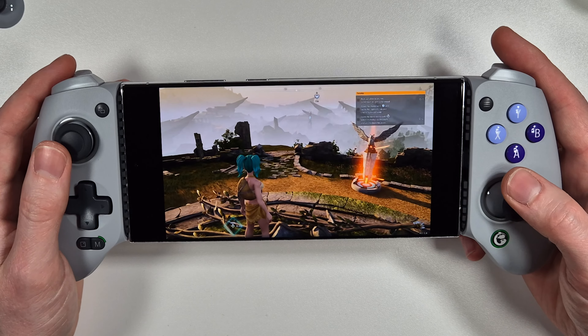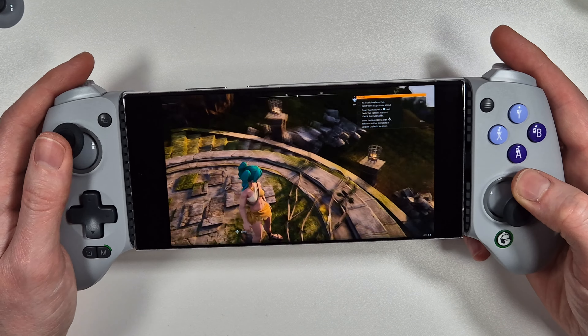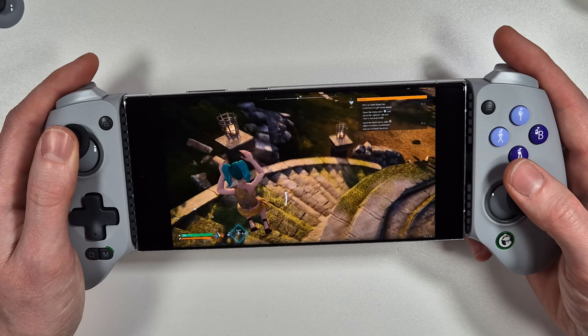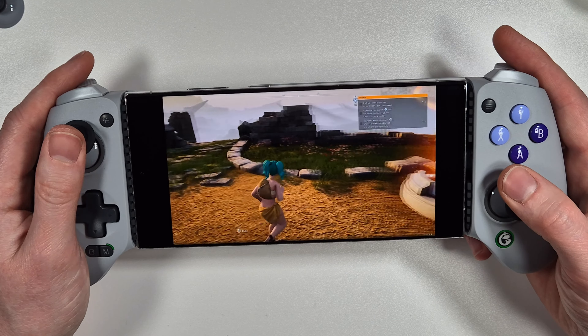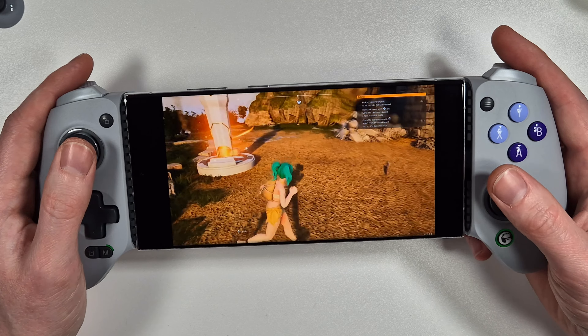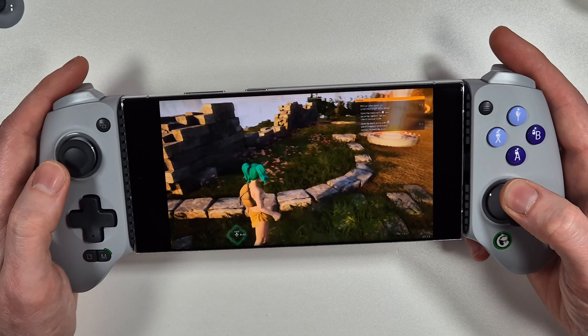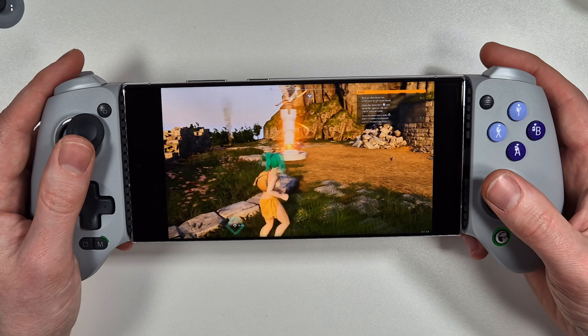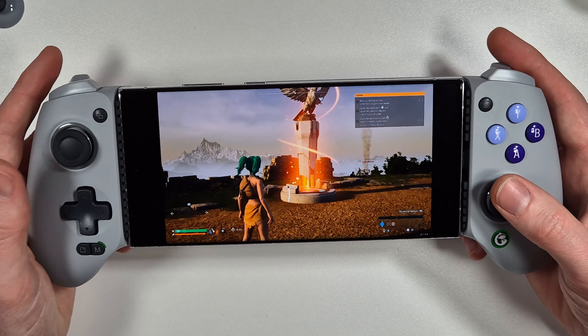Here we are in some xCloud game streaming playing Palworld, and you can see the controls are working absolutely fine with no problems whatsoever. You can really feel the difference with the Hall Effect triggers and analog sticks - they feel a lot smoother than typical analog sticks, and the triggers feel nice and smooth when playing the game.